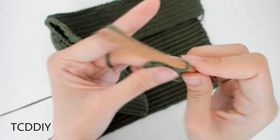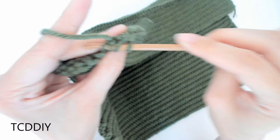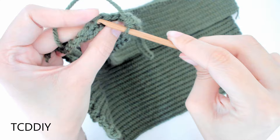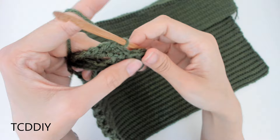We've reached the last two loops — now do a decrease: yarn over, insert, pull through, into the next loop, yarn over, pull through, we should have four loops, yarn over, pull through all four. Then go into the base with a slip stitch by counting up two loops and slip stitching into that second loop. That closes off the half double crochet row. Slip stitch up one more loop since the next loop is the slip stitch row, then flip your work.